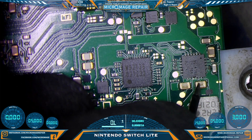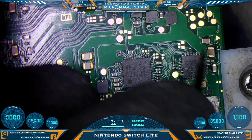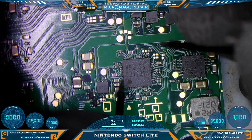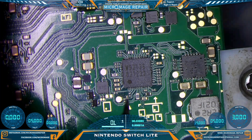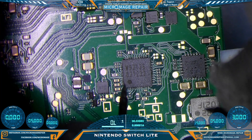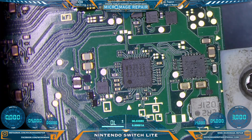Let's check our BQ24193, and it appears to be okay. Very good. So in addition to the port problem, we also have an M92T36 problem. This probably means somebody stuck power to that bad port at some point. Not a big deal, but we are going to have to deal with this problem.